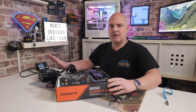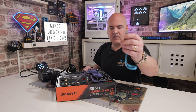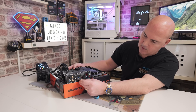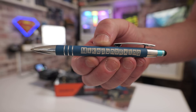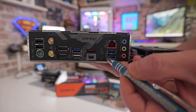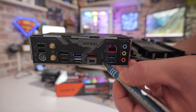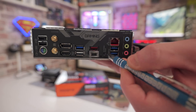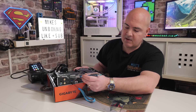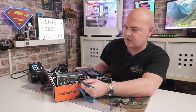Once that's done, make sure your power supply is plugged in but switched off, then grab your USB drive and plug it into the white port on the back. You might want to grab a pen to press in the recessed button. Turn on the power supply, then press and hold the USB flashback button for about three seconds or until you get visual confirmation that the process has started.